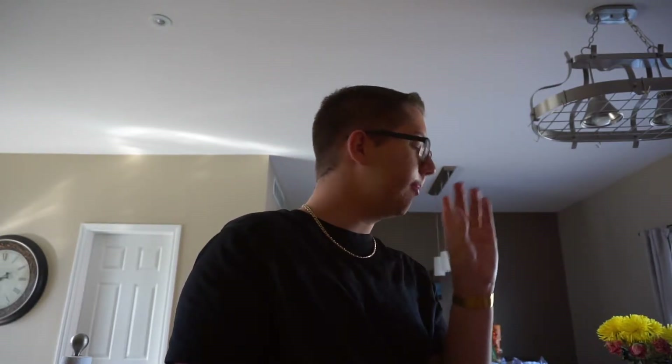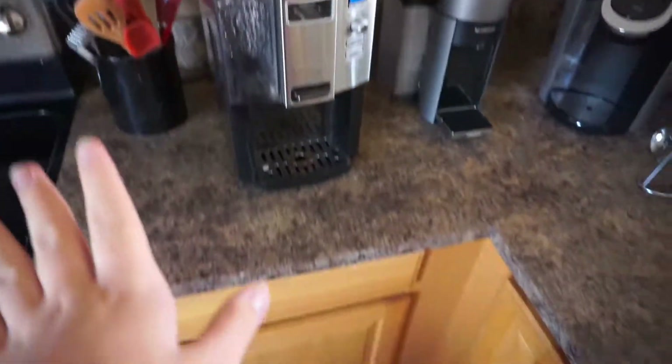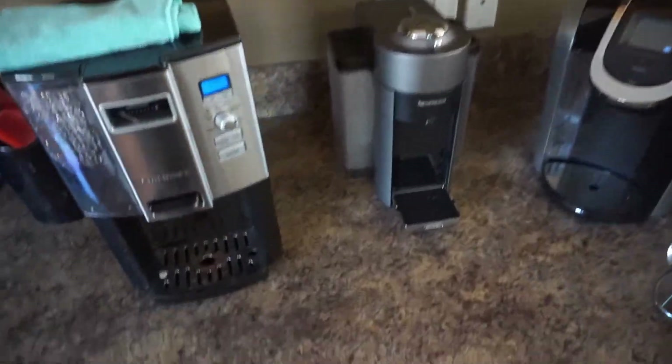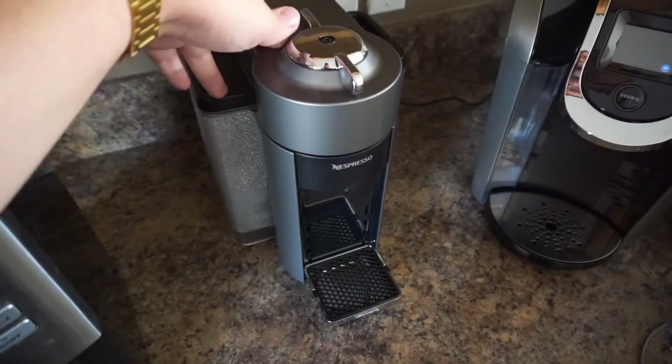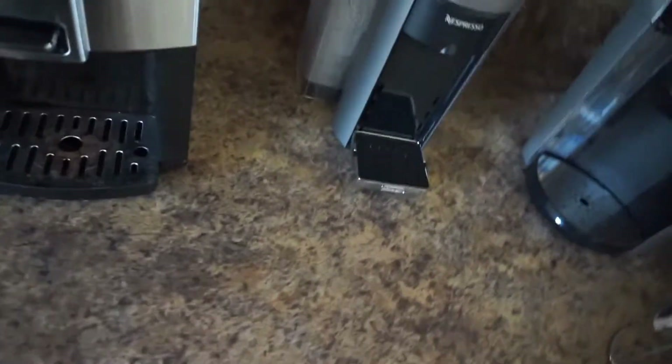Hey everyone, welcome back to another vlog. I'm starting off in the kitchen because I'm making myself some coffee with our new Nespresso. I want to show you guys — we just bought it yesterday. We literally have three coffee machines in this household, but I'm really excited to try it. I'm going to fill it with water and everything.